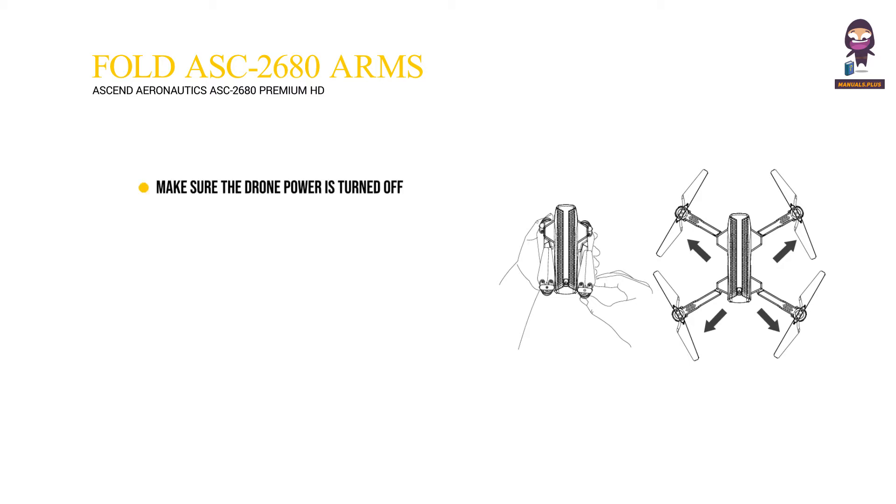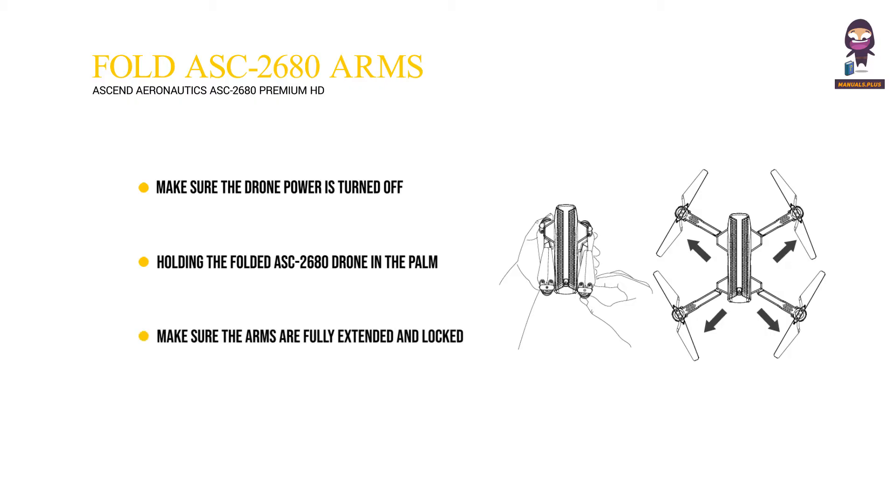How to expand and fold your ASC 2680 arms: Make sure the drone power is turned off. Holding the folded ASC 2680 drone in the palm of your hand, proceed to open the arms by starting with the front arms and then the rear arms. Make sure the arms are fully extended and locked into place. When folding in the arms, reverse steps 1 to 3.